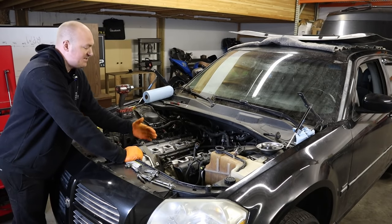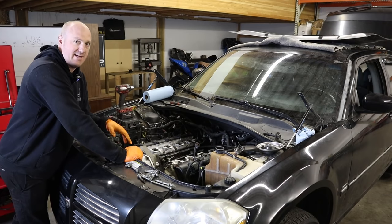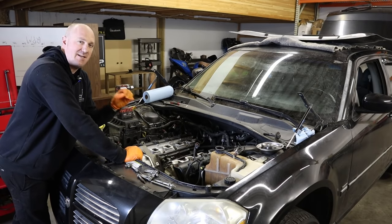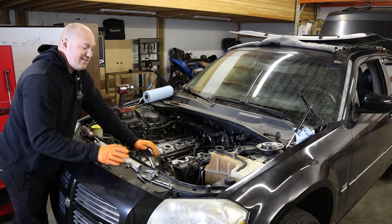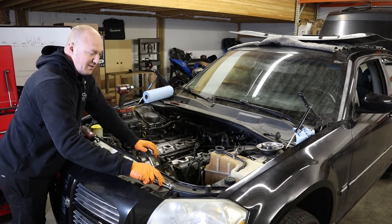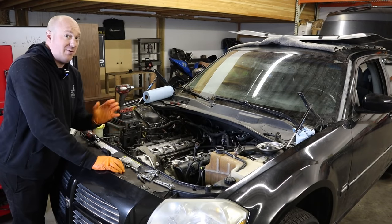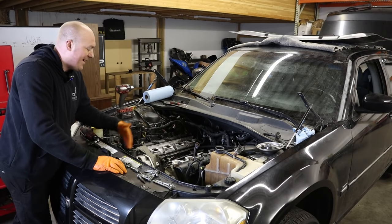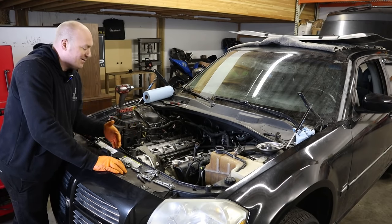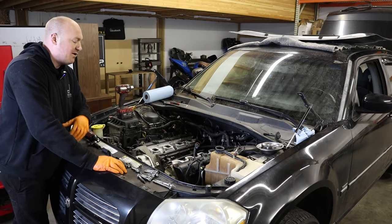The Hemi engine's timing cover is modular, meaning the block remains identical but various timing covers can bolt to it for different applications — cars, trucks, etc. I can't give exact specifics on which bolts to remove because they differ slightly between models. Pay close attention to the bolts you're taking out and their lengths — in this case we have two really long ones, about eight medium-sized ones, and one short one. Draw a diagram noting where each bolt came out; it makes reassembly so much easier.